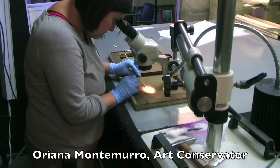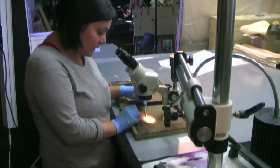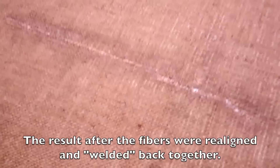Is it hard to fix a rip like this? Well, it takes a lot of time to rejoin every fiber one by one and to make sure that everything is realigned together. You can see that the bringing together of this very frayed fabric is resulting in a flawless repair. Very nicely done.